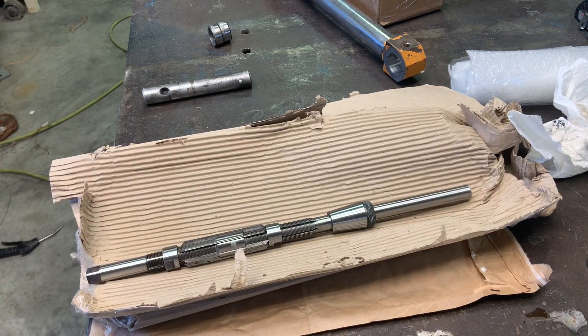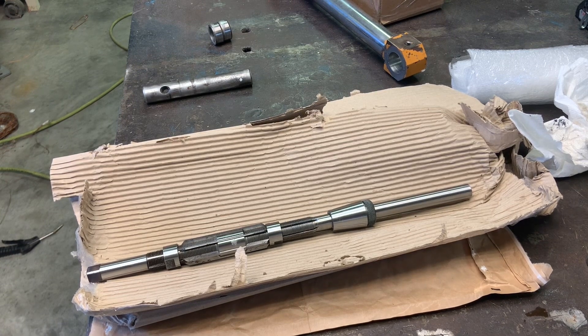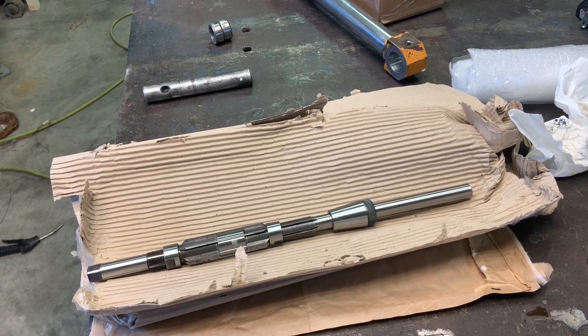Now that I have everything apart and I'm making my own bushings, I'm going to take the opportunity to get everything as close and perfect as I can. I'll show you the loader arm that I'm going to be working on.